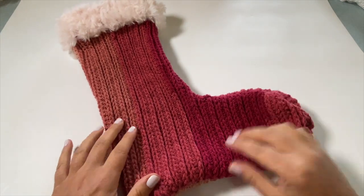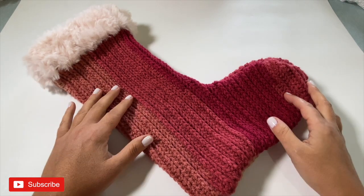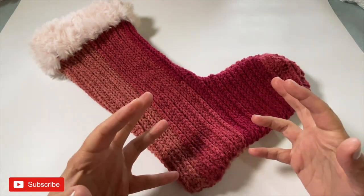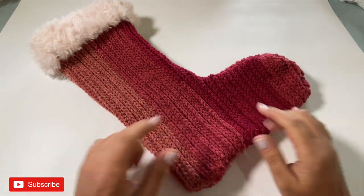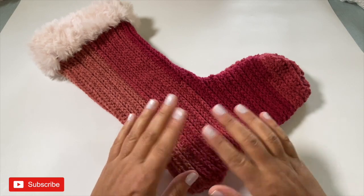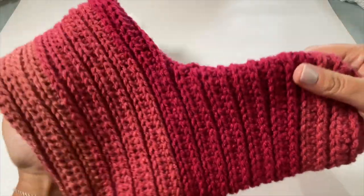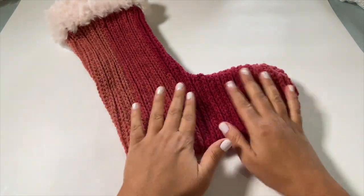Hi everyone, welcome back to the Stitch Sessions. It's me Karen — I love all things crochet and crafty. If you're new here, I'm so happy you've decided to join us today. You can tell by what I've got here, the project we're going to work on. As we're entering into the holiday season, every year I like to do at least one new stocking tutorial.